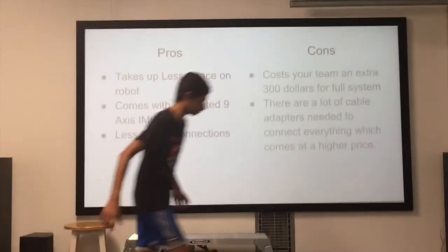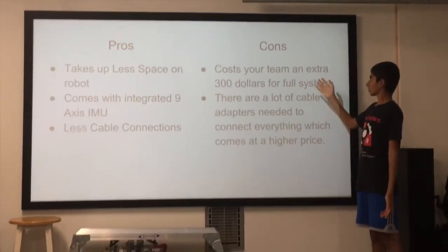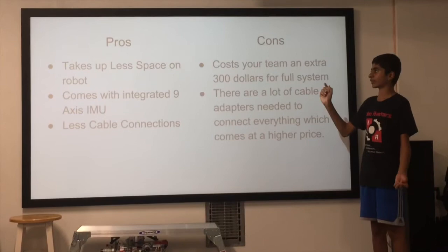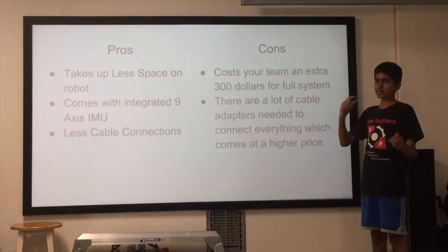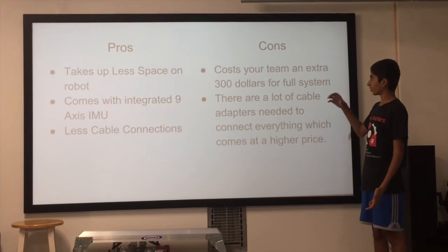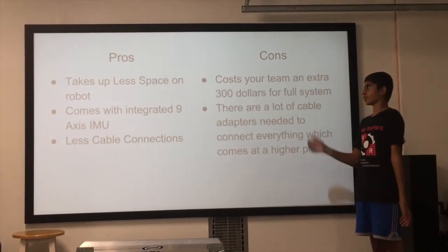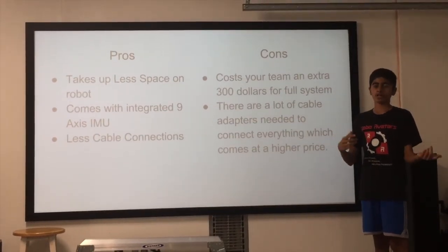Now let's move on to the cons. First, it costs your team an extra $300. If you already have a working modern robotic system, you may not want to shell out this extra $300 just for the space upgrade and the integrated 9-axis IMU. The next thing is that since it's made by a different company, all the connectors are different, meaning you have to buy a lot of extra cable adapters to connect all of the wires, which can also become a little bit pricey. So in the end, it's really up to you whether you want to go with the new Rev Robotics module or stick with your modern robotics modules.